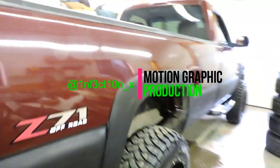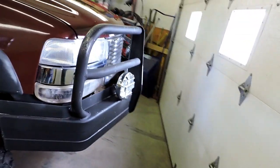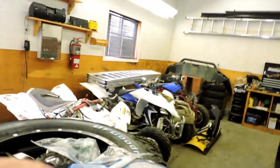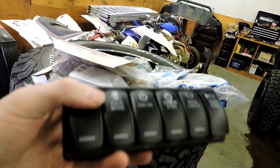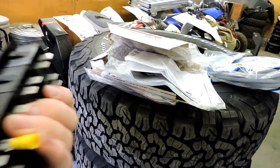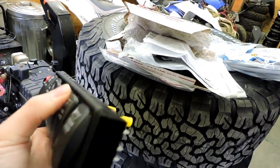Hey guys, Brandon here again. Today I have a little something special to install. As you can see, I'm parked inside the shop — it was nice a few days ago waxing the truck outside and now it is snowing. I've got these rocker switches here from rockerswitchespro.com. I already put them together and couldn't wait. From first glance, they're high quality, pretty sturdy — they are a bit expensive, but...